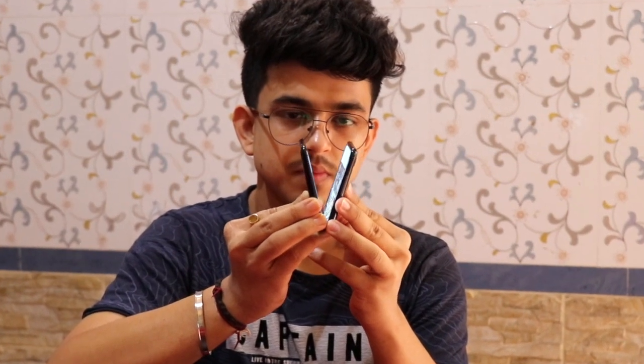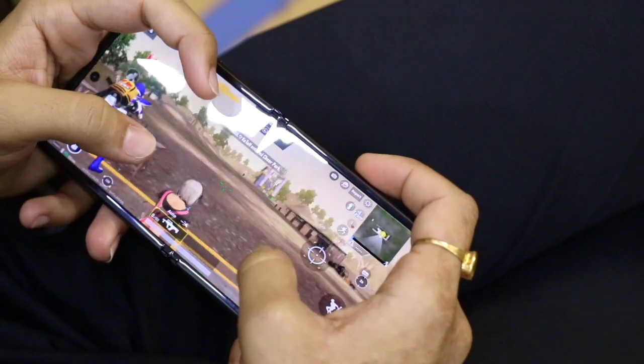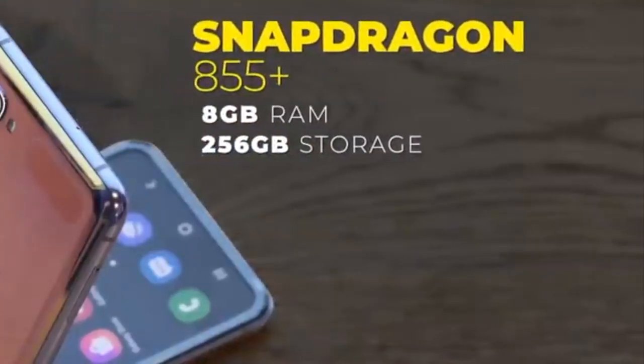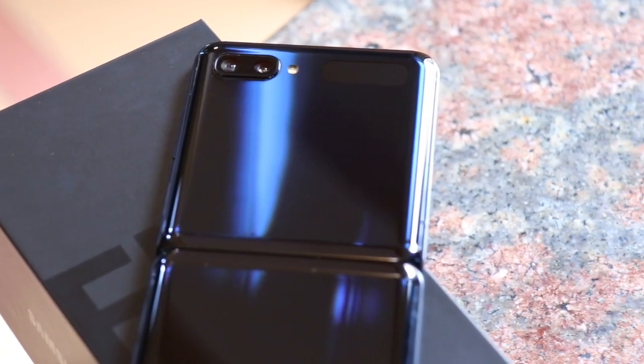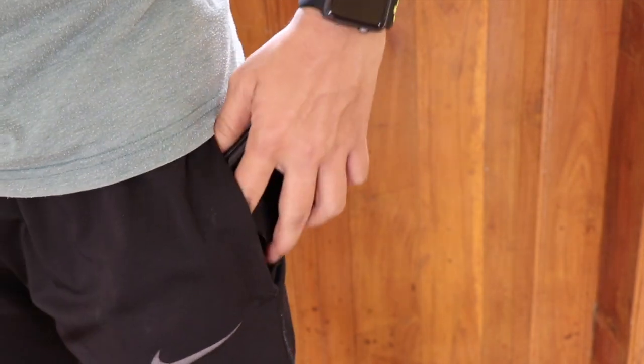Now apart from the flip form factor, the Galaxy Z Flip does not have cutting-edge specs but it's definitely flagship grade. It features the Snapdragon 855 Plus chipset, 8GB of RAM, and 256GB of internal storage. The specs are good and definitely better than the Moto Razr. I'm not sure how useful this flip form factor can be other than being great for keeping it in the pocket.